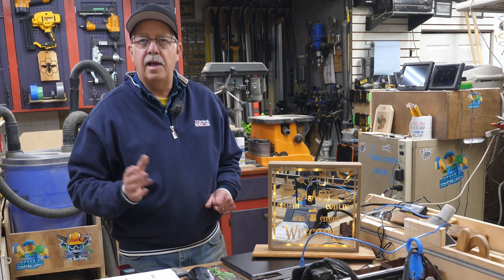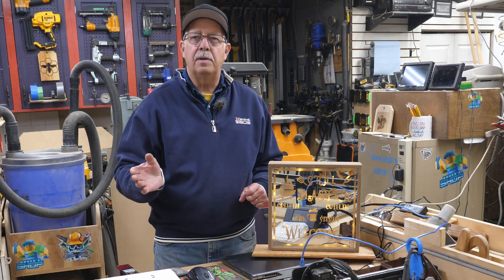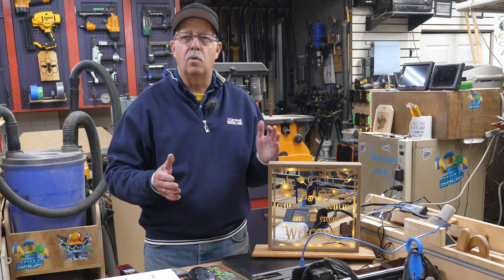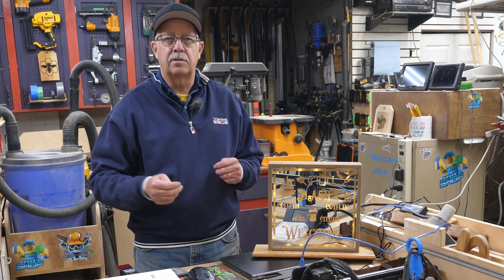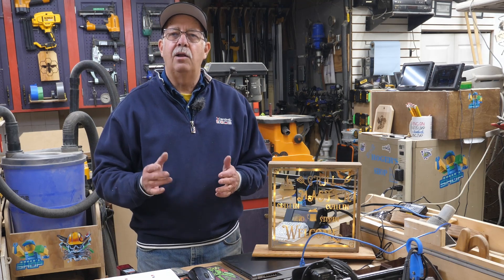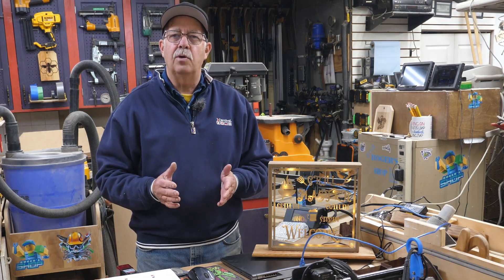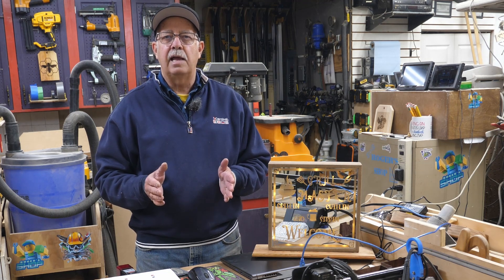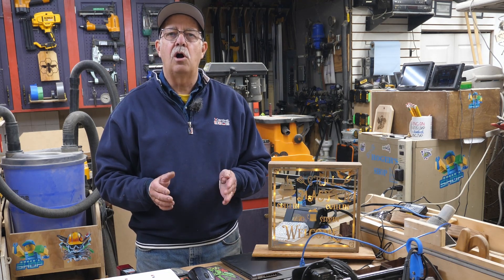Hi, I'm Roger, welcome to the shop. I get asked quite a bit what size laser should I get — should I get a 5 watt, a 10 watt, 20 watt, 33 watt? Well, it depends on what you're going to be doing with it. If you're going to be doing just engraving, a 5 watt is fine — that's the lowest cost.